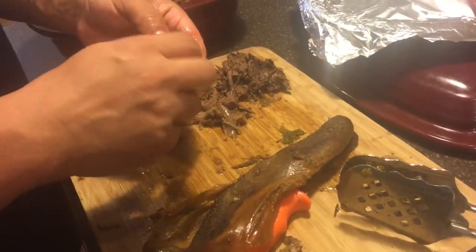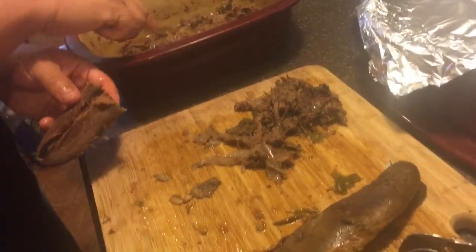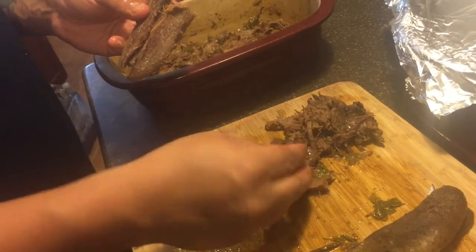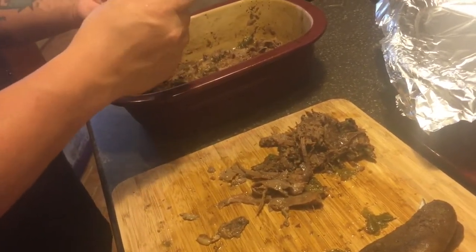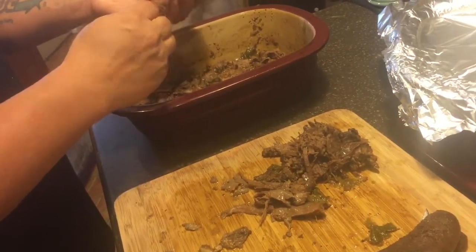Here's the tongue meat itself. You just pull it apart, and you can see we've already got a bunch of it filled up. This is just some more of the skin, so we'll rip it apart and put it in the oven for about another half hour — just to keep it warm until it's time for tacos.